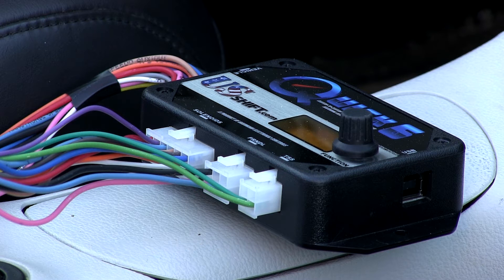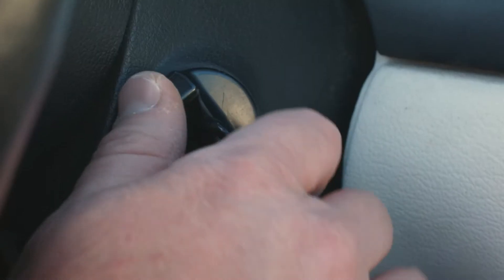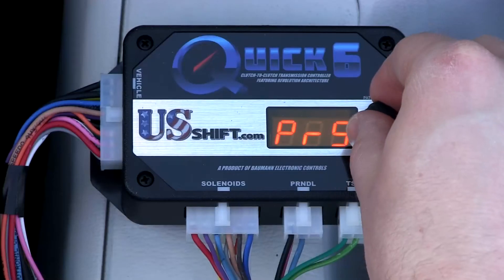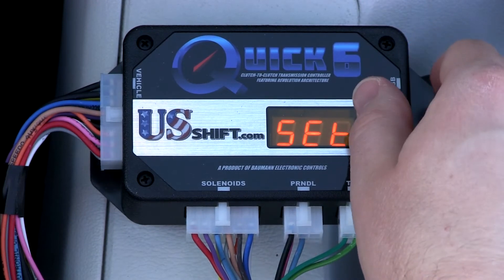First, you will need to calibrate the throttle positions. To do this, turn the key on but don't start the engine. For carbureted vehicles, make sure the choke is fully open and off the fast idle cam. Rotate the knob to Set, and the setup system will scroll.